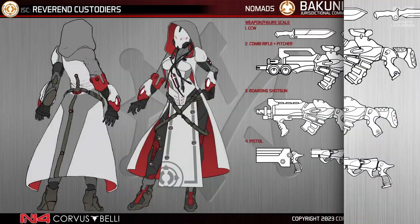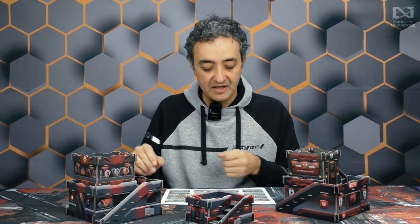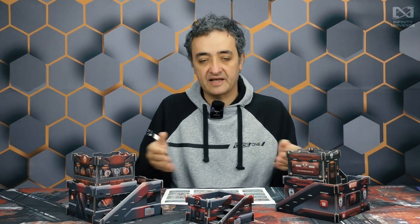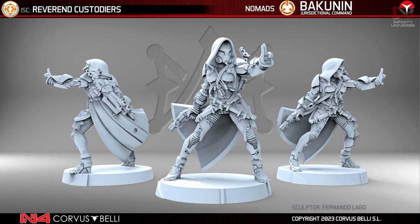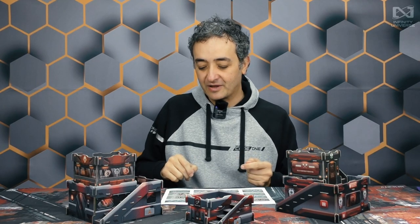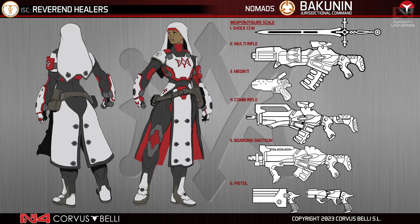Now let's look at the update of the Reverend Custodiers, which is pretty much the Lieutenant of this box — Hacker Lieutenant, Reverend Custodiers. Remember that the Observants in Bakunin are the people in charge of cybersecurity and crypto — totally devoted against ALEPH, against the AI. If we're talking about Moira's with hacker specializations, the Reverend Custodiers are the highest rank. We have a lovely figure with the hacker hand, because they are always touching holograms that we cannot see — they see them through the helmet interface. Apart from that, we have a new updated design, and I like this probably the most: the Reverend Healers, which already had a very good design back in the day.